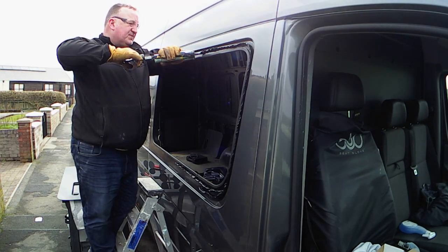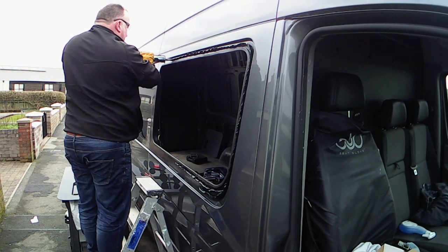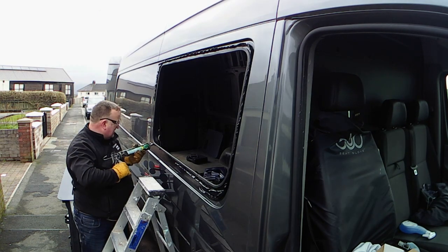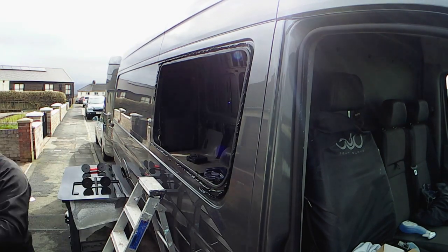Even though I'd soaked the sealant in hot water for a long time, it was such a cold day when I did this that it didn't take long for the tubes to cool down, and my arm was aching when I finished. Next van I do, I'm buying an electric sealant gun — life's so much easier.